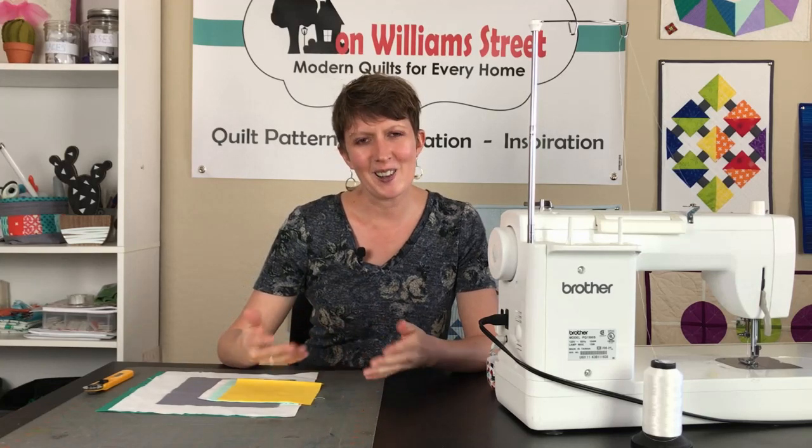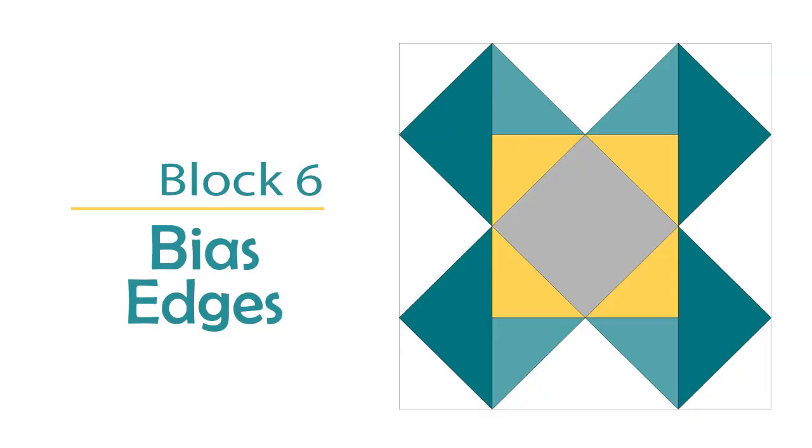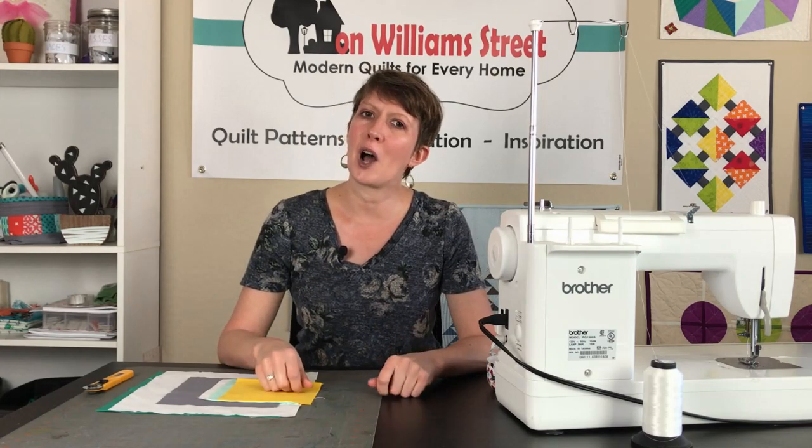Hi, I'm Missy with On Williams Street. Welcome back and we are doing block number six. We are halfway through with our online quilting bee blocks and this month we are focusing on bias edges.